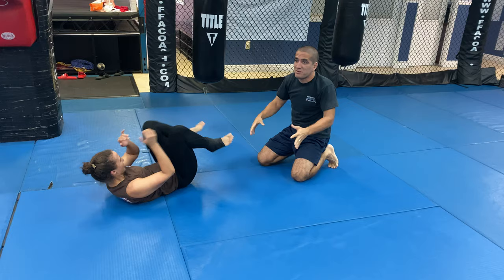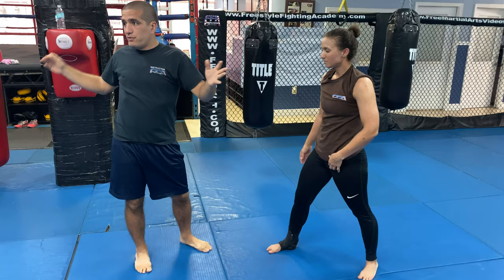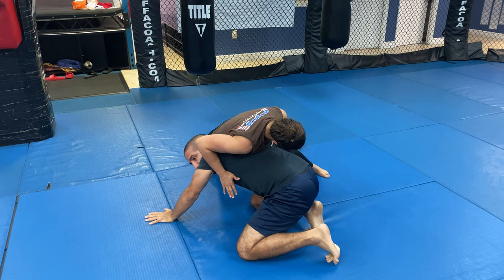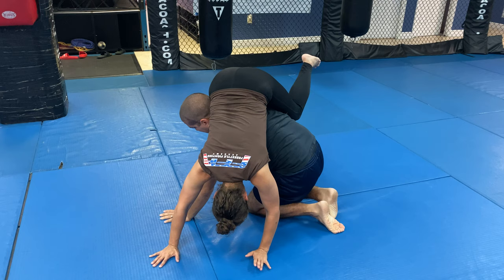So I'll explain how this move works. You can do this to people of huge size — I've done this with 300-pounders. It's about leverage and the way you position your body. I shoot my head outside single and she sprawls on me. I end up getting my hand here but I still have a good grip of the calf. So I bring my knees together, and I lift up the leg using that grip I had on the calf. Now I'm perpendicular to her.